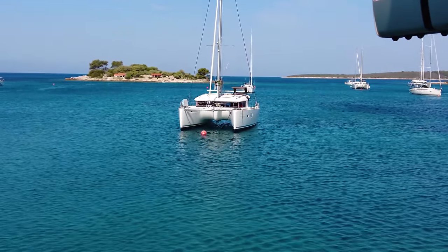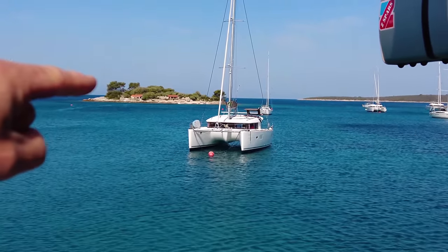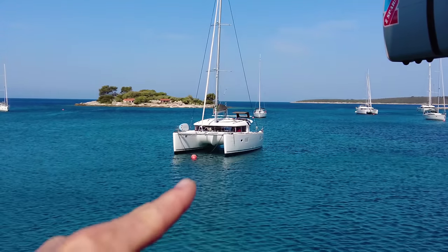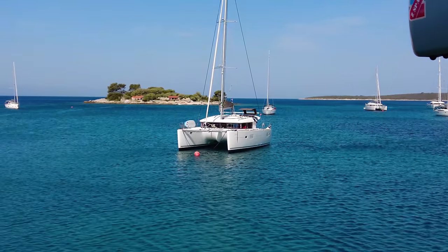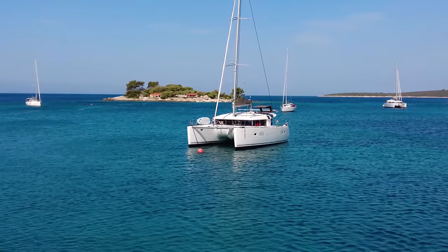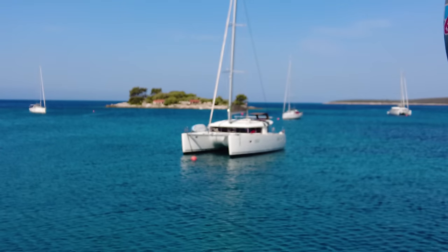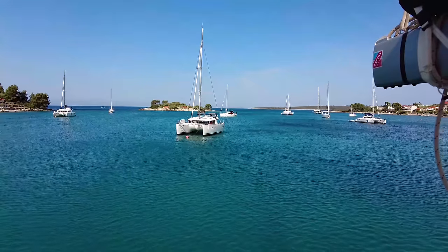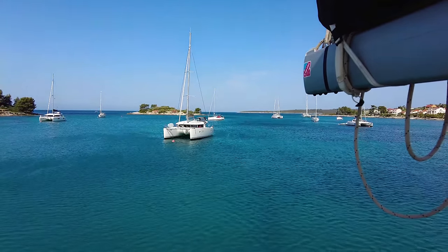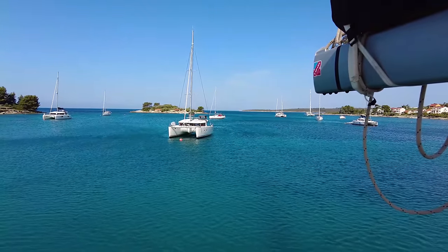Looking at this catamaran nearby, you can see he puts his lines from the inside going directly across - as I showed, it doesn't really work, you can break something. But it's the only way if you want to sleep in all four cabins, and you're still going to get rubbing against the hull. Behind you can see a monohull turning and swinging in the wind, putting excessive forces on the anchor - but that's how it is.